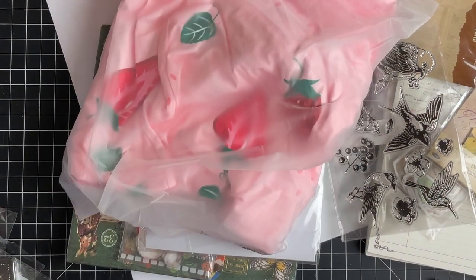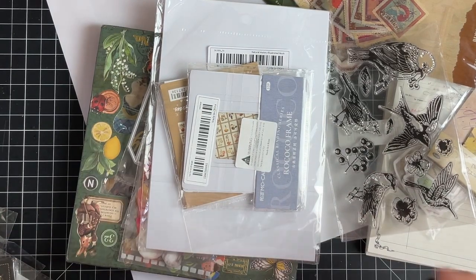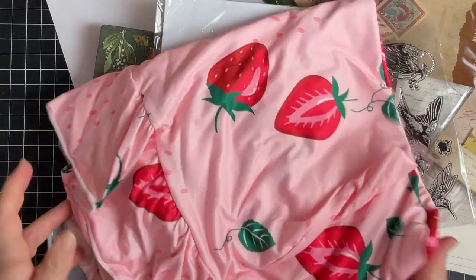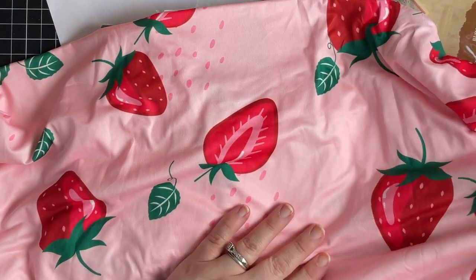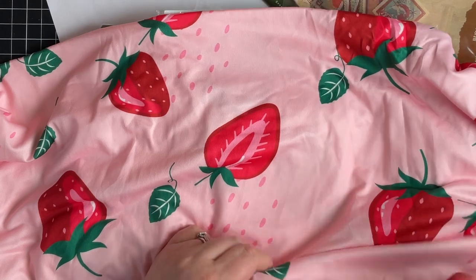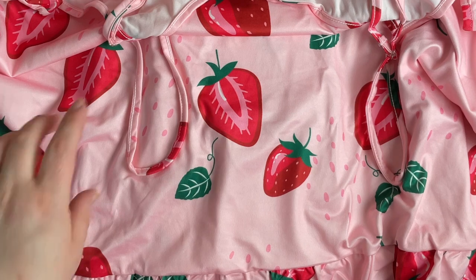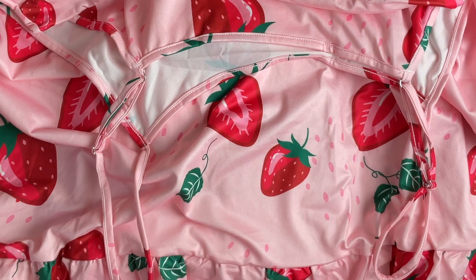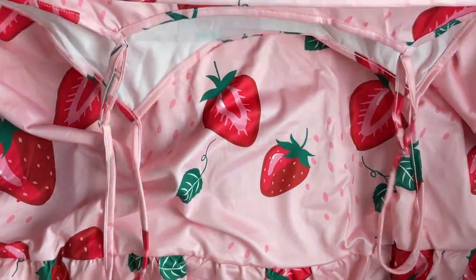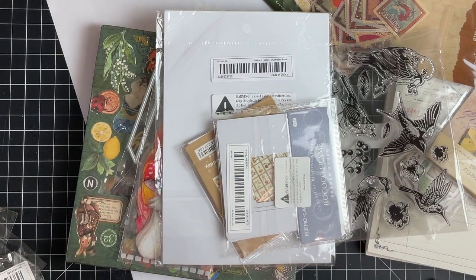So this is the strawberry nightgown. Walmart came out with some strawberry stuff and some lemon or orange stuff for summer and it's so cute. They had this little strawberry nightgown — I got two other ones I showed in another video. I absolutely adore these. They're so cute, they wash up really nice. I love the strawberries.